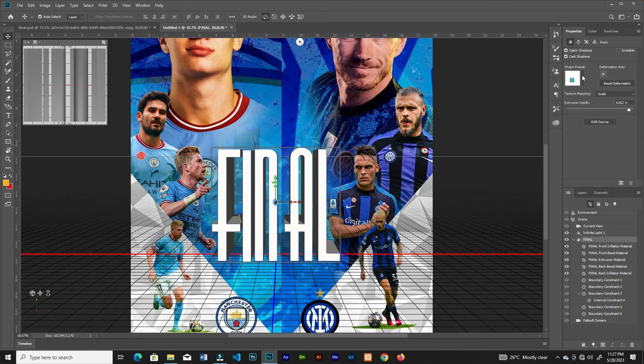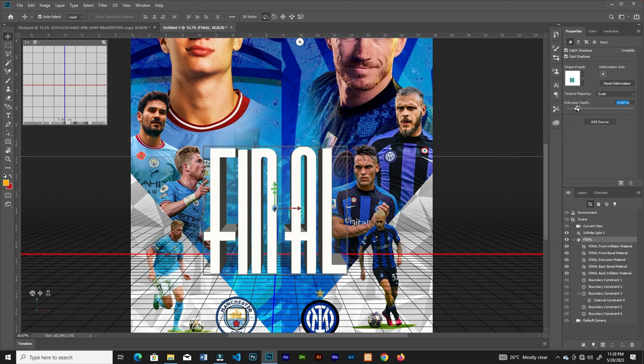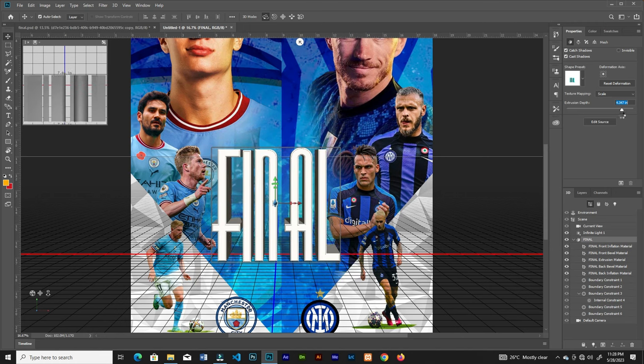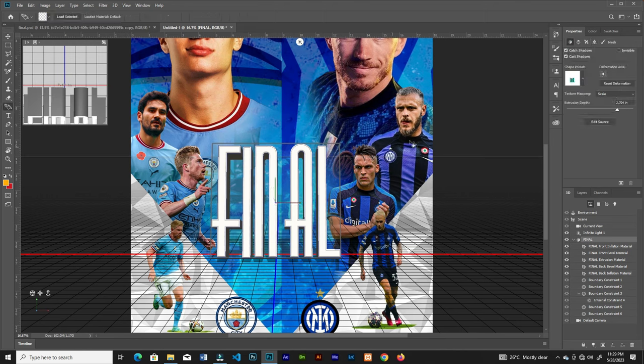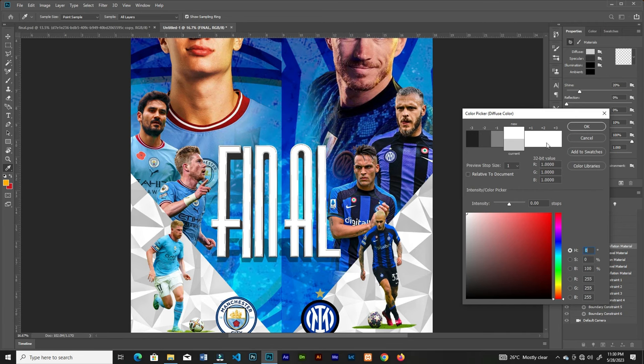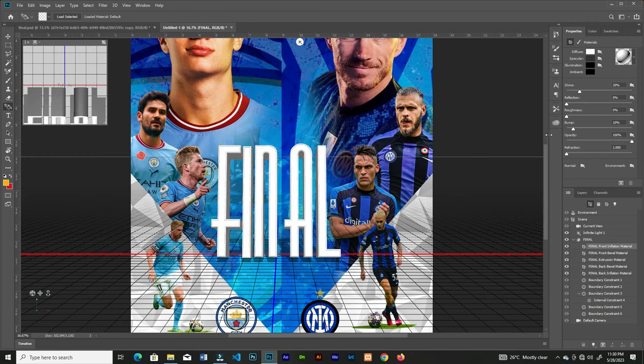From this panel you can change the bevel type — I'll select this one. You can try out the other types, and with this bar you can change the depth of the extrusion. Toggle it, then click on the 3D text and rotate it on the Y axis and the X axis. I'll rotate it on the Y axis a little. Click paint and from there you can change the color of the font — I'll choose white.